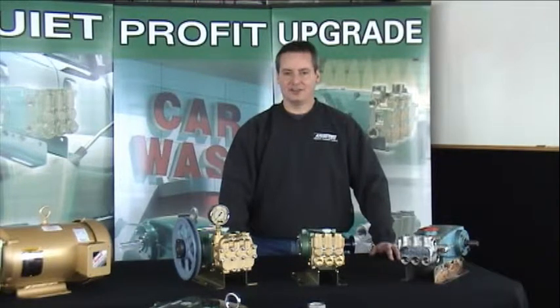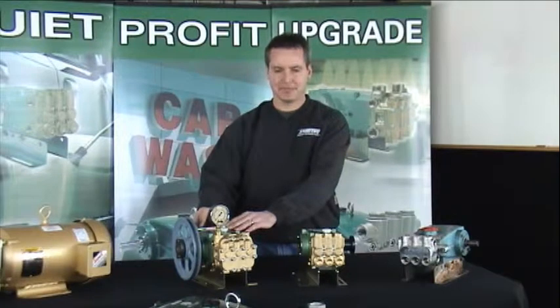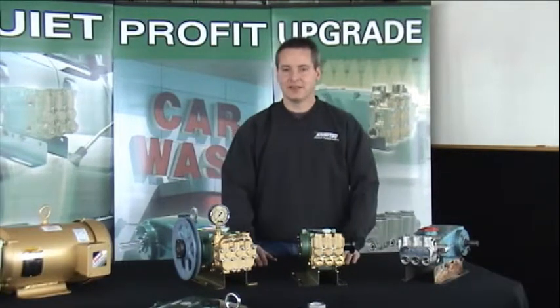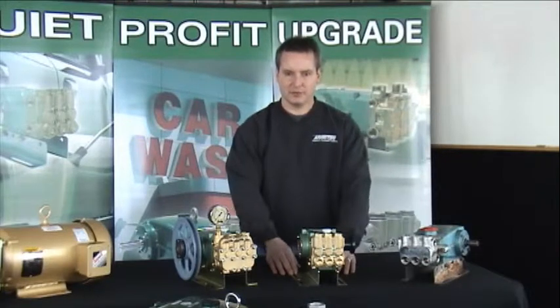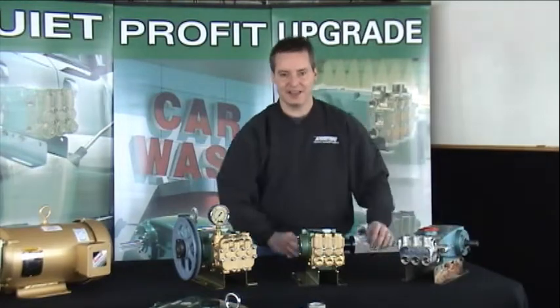In the car wash industry, a common pump that people are upgrading to is our Model 313 or 516 on their equipment. To ease the transition of their upgrade, we offer rails which will match existing base plate bolt spacing where prior pumps have been used.